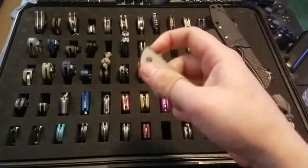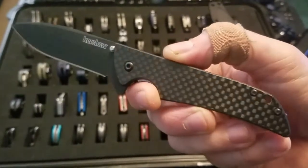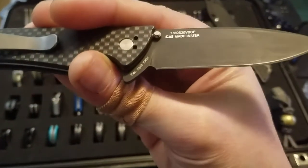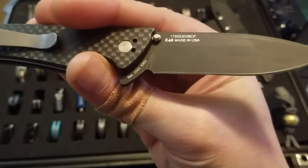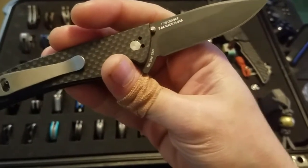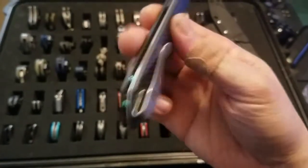After that I have my Skyline, which I believe was a Blade HQ exclusive — it's a carbon fiber model with S30V blade steel. It has a serial number, which is the only Kershaw I have with one. I've added a deep carry pocket clip and standoffs to this.